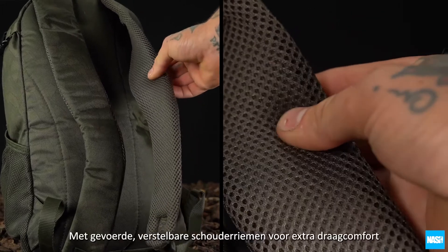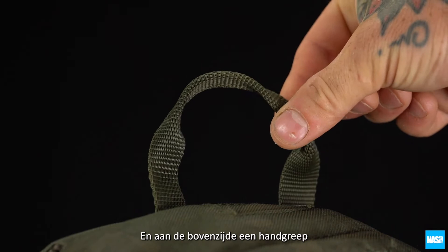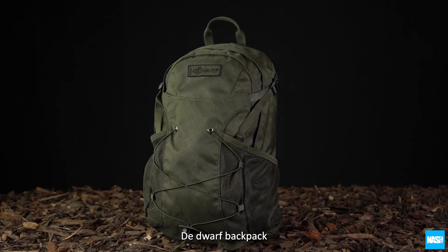With padded adjustable shoulder straps for carrying comfort and a top grab handle. The Dwarf Backpack.